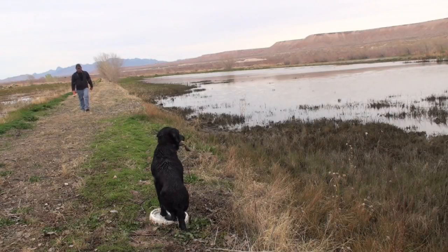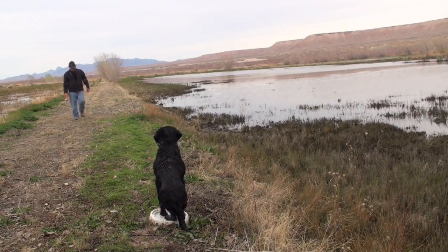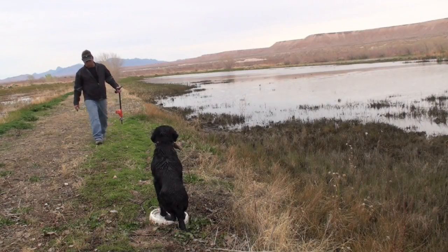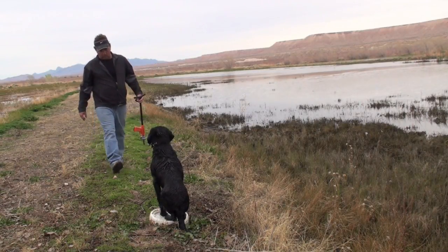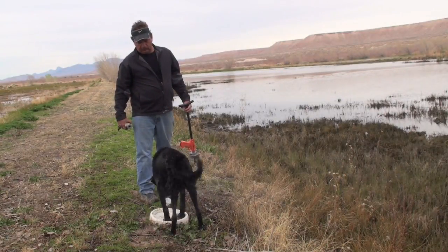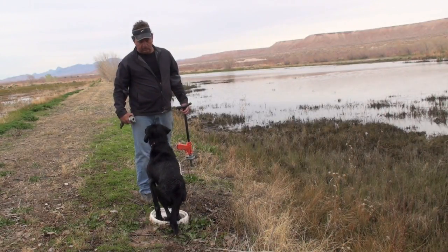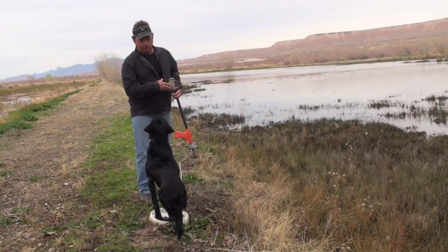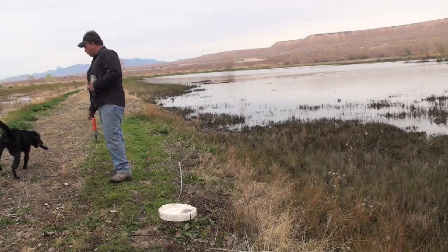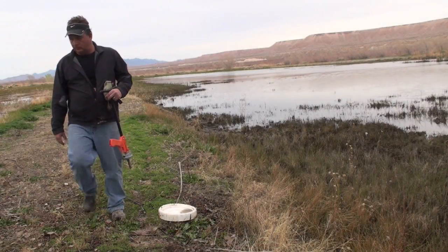I also have my dogs shake the water off on command, so when I walk up to him I will give him a shake command and then have him sit again. Until tomorrow, sit means sit.